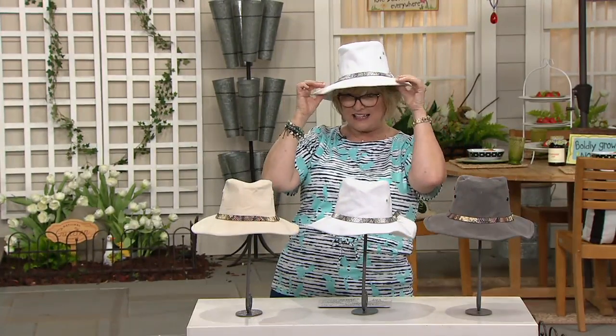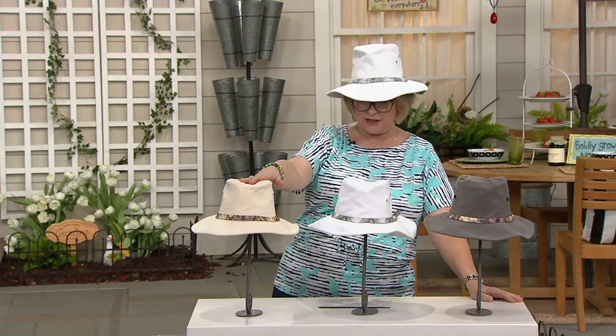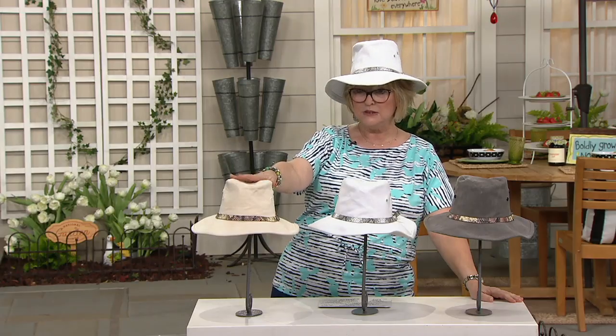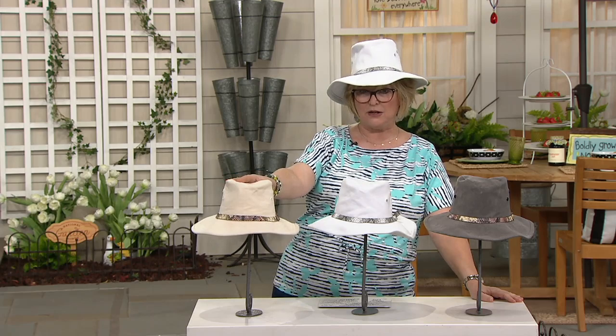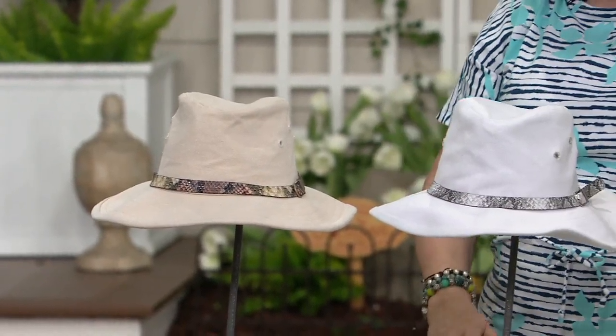I love this hat. It's so stylish, and you almost feel like you need to have a little Australian accent when you wear it. Let me show you the colors. We have it in this beautiful natural, kind of a light straw shade, very pale. Then we have it in the white. And over here we have it in the gray.